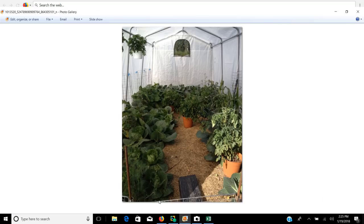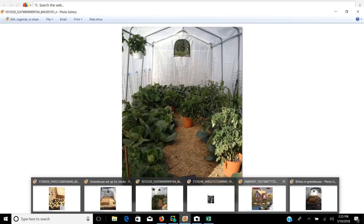When you get done, if it doesn't work out for you, you can always convert your greenhouse back into a greenhouse and use it for your vegetables and to grow a garden. So just something to consider.